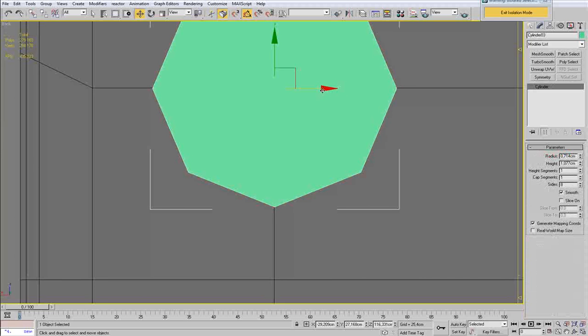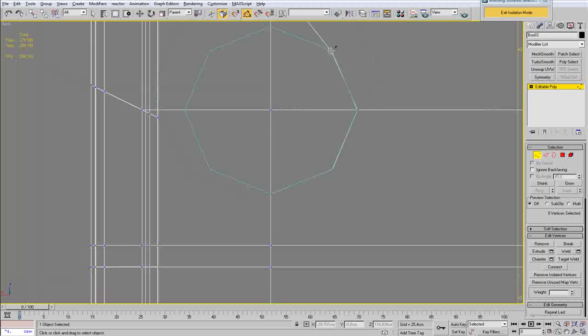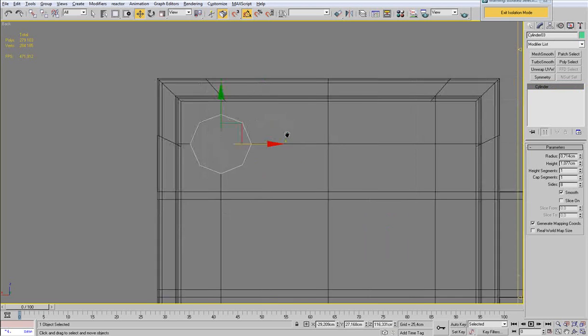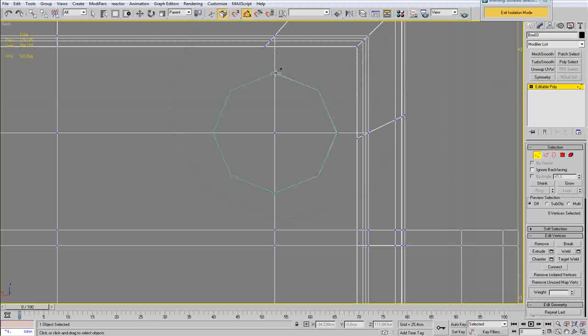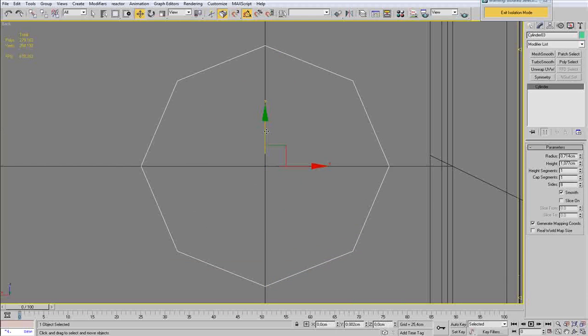I am going to center the cylinder where it should be and start cutting along the side of the cylinder. I have deleted the middle vertex, therefore deleting all the polygons associated with this vertex. Now I am going to move the cylinder to the other side and start cutting again. I am going to do that for the other two bolts as well — just creating the other two holes.